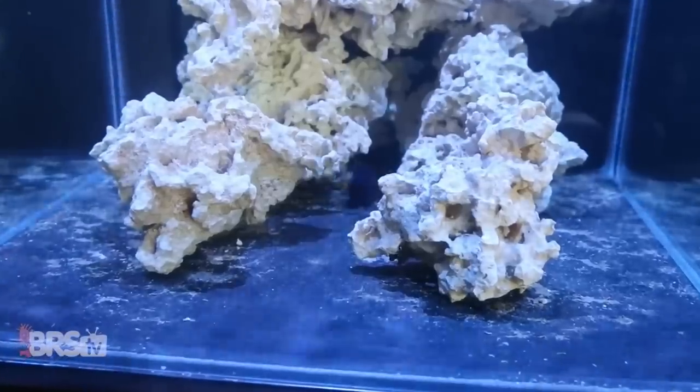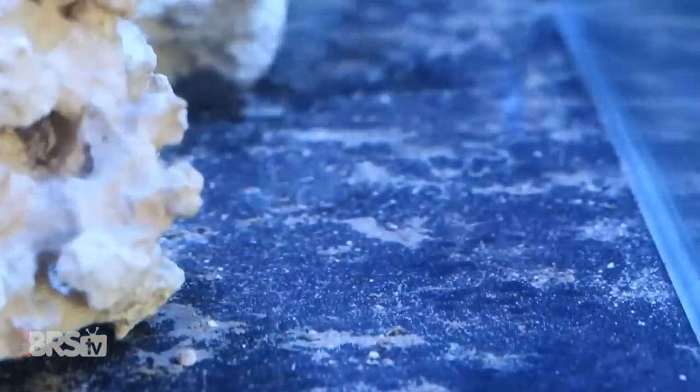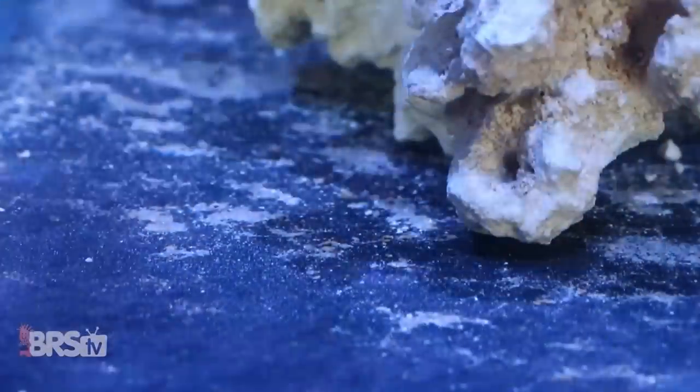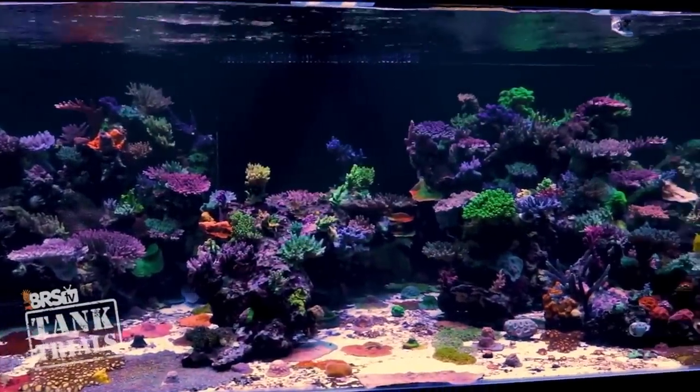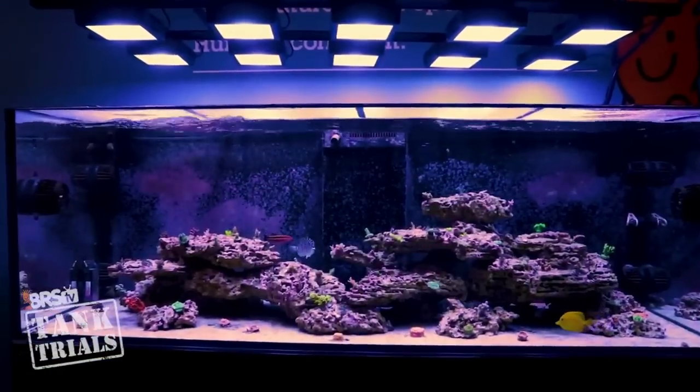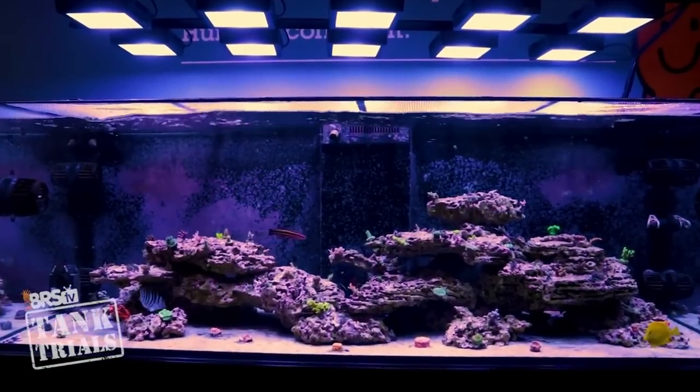Without substrate, it can take much longer for a reef tank to mature, stabilize, and be ready to support corals. Long story short, bare-bottom tanks should be considered an expert-level option. Adding substrate is going to be the best option for most reefers out there.